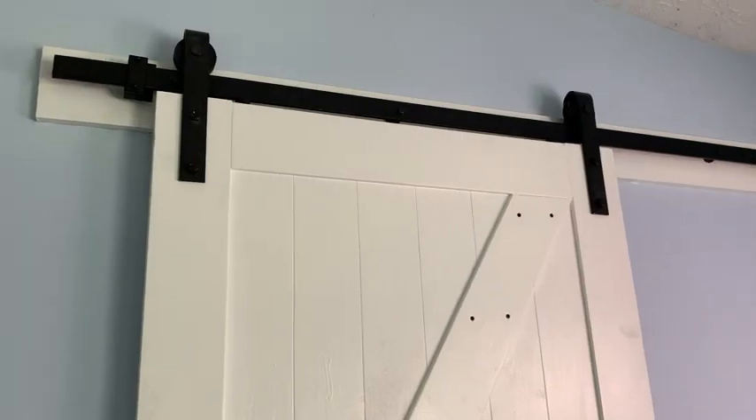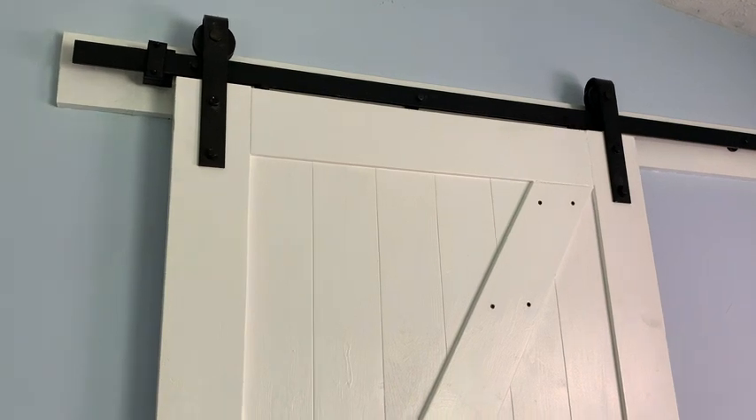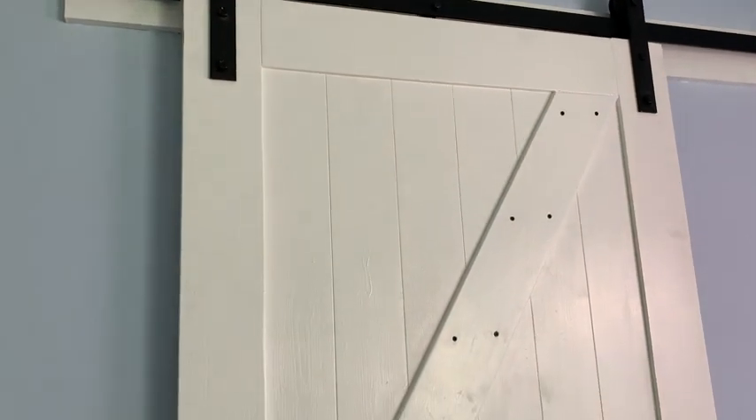It comes with all of the hardware that you need. You don't have to look for anything. It comes with the allen wrench and all of the screws you need. You just put it together and then hang the door.